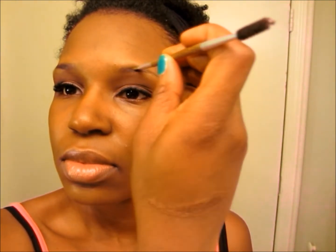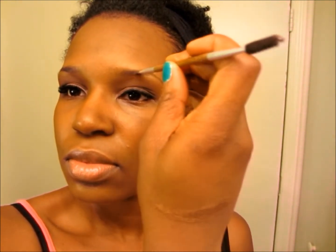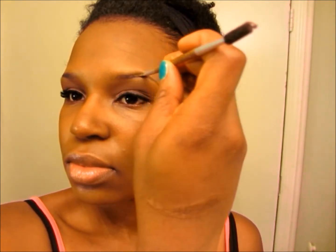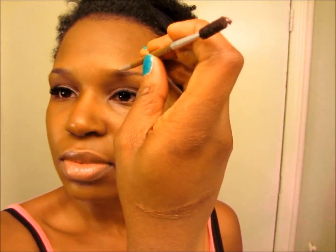Here I'm going in with the famous Anastasia Dip Brow and darkening up my corners. I am not doing a full brow — just a little bit so that they stand out in case I want to take a selfie at the gym. I'm not going to highlight, darken, and do the full ritual. I'm just going to intensify them just a smidge and we're going to be all set.